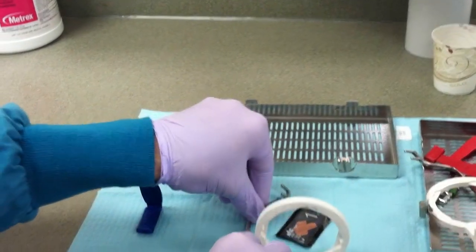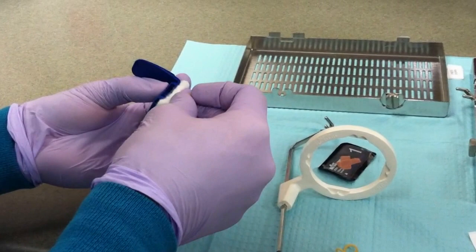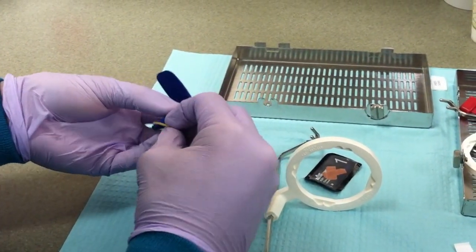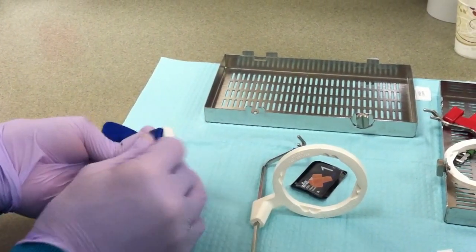On the bite block, place a cotton roll on the biting surface of the opposite arch, securing it with a rubber band. This helps make the patient comfortable while stabilizing the bite block.